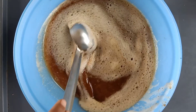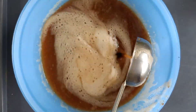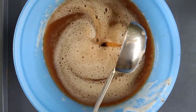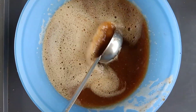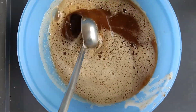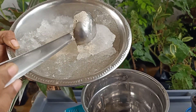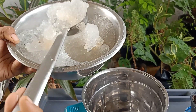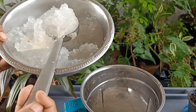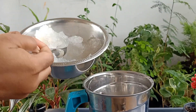Mix well both shikakai and soap nut water. Now we will grind the almond gum. As per our consistency preference, we can add more or less almond gum. If we want thick consistency of shampoo base, then we can add more almond gum; if we want watery shampoo base, add less almond gum. Before grinding almond gum, filter the excess water with a cotton cloth. I want shampoo base with thick consistency, so I have already filtered the excess water from the soaked almond gum.